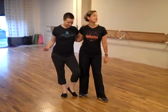Hi, I'm Lillian Carey. And I'm Claire Carey. And we did some of my favorite swing moves.